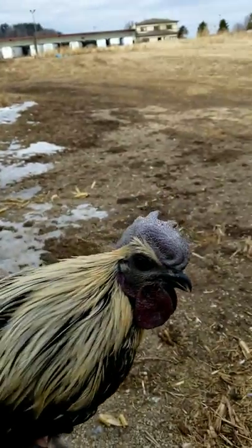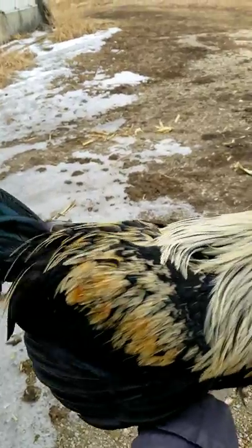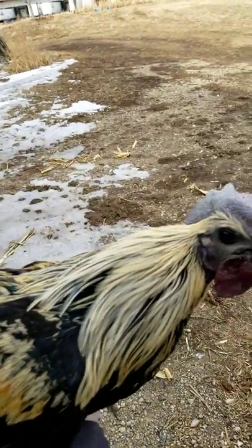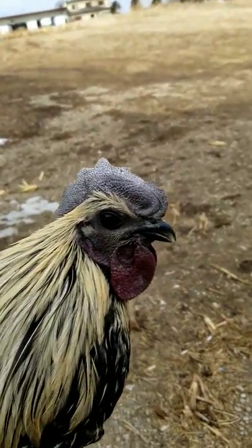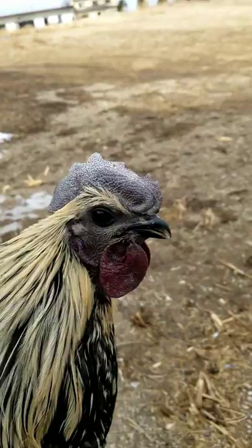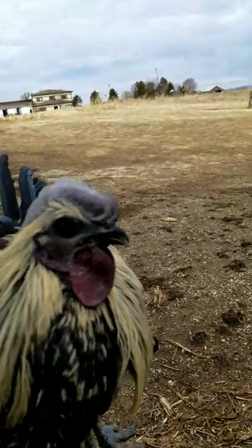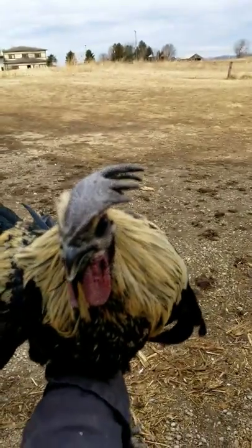He's a rooster. He's got really pretty coloring. This coloring is known as birchen coloring in the chicken world. And as you can see, his meat is really dark — kind of a mulberry coloring on his wattles, but otherwise his comb is really dark.